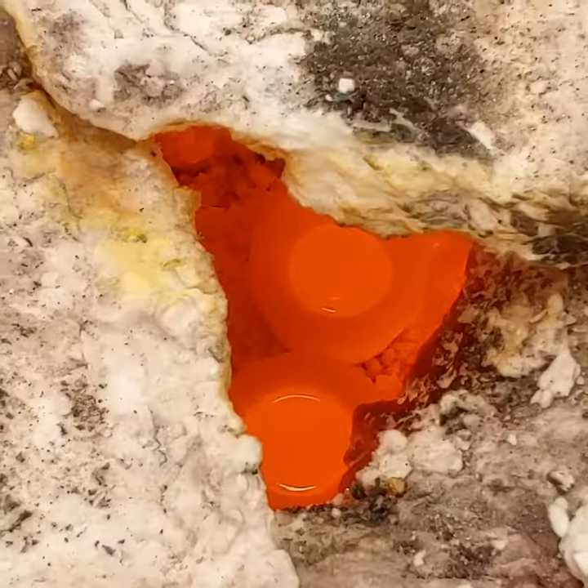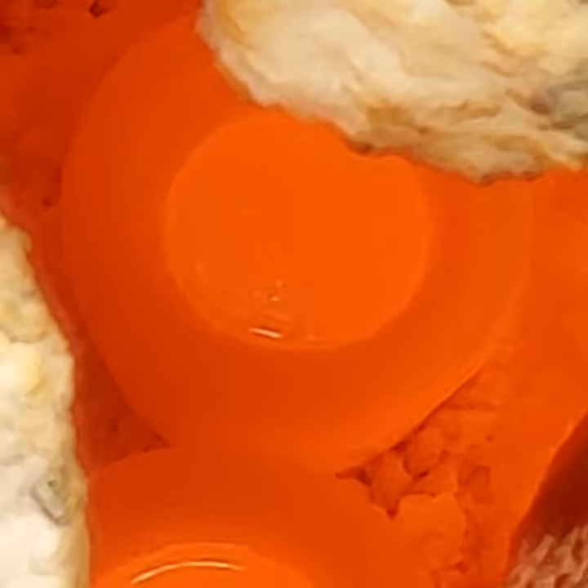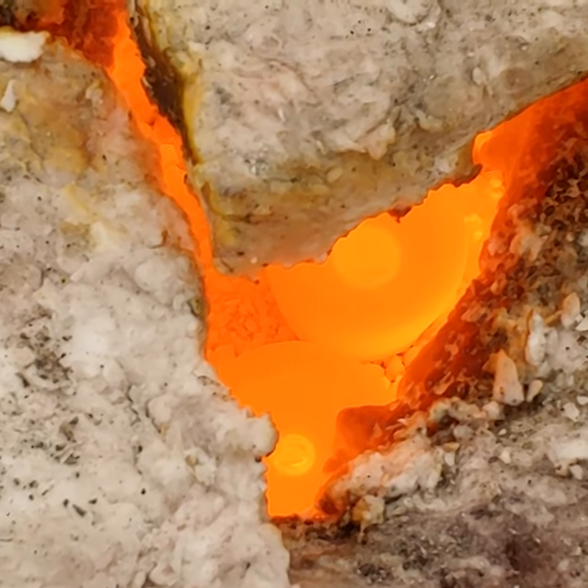We've got the lead going cupelling in my propane furnace. I have a really strong oxygen-rich environment in there — not a whole lot of propane going in, and I've got the blower turned up all the way so that the lead oxidizes, gets absorbed into the cupel, and then we should be left with just our precious metals.